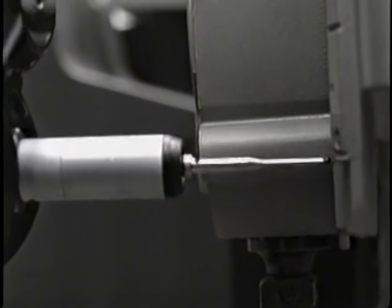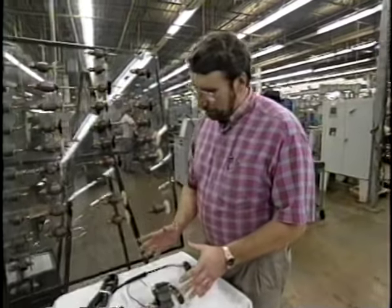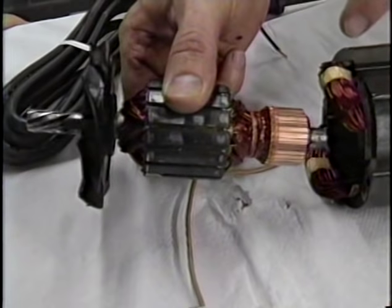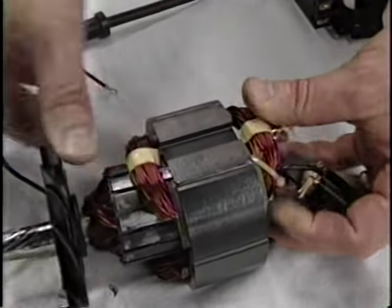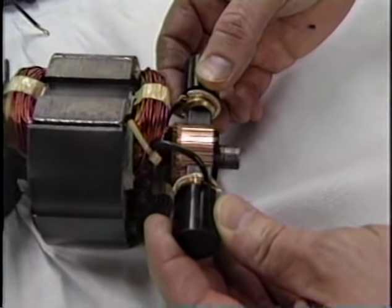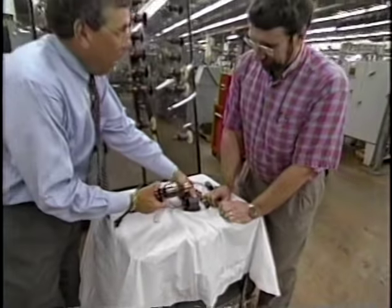Norm, when you were a kid did you ever make an electric motor? I sure did. All the principles and part names are the same — this would be the armature. It has copper windings on it, it slides through a field which also has copper windings, and on one end there's a commutator. When you put a set of brushes up against it which receive power, you get an opposing magnetic field and it makes it spin. Let's take a look at how we make that armature.